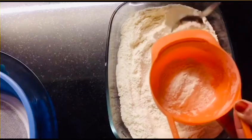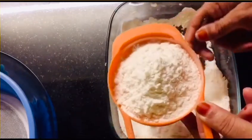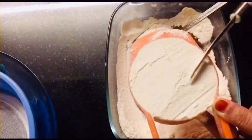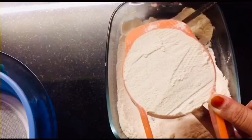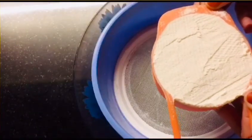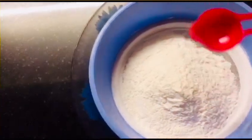Now we will put the ingredients in the bowl. We will put a spoon in the bowl and put it flat on the spoon. If you put a cup in the bowl, you will put it flat. The ingredients use the same method. This is a tablespoon.